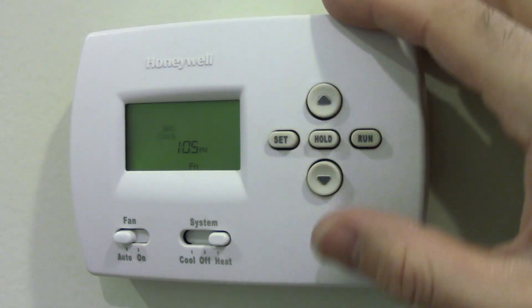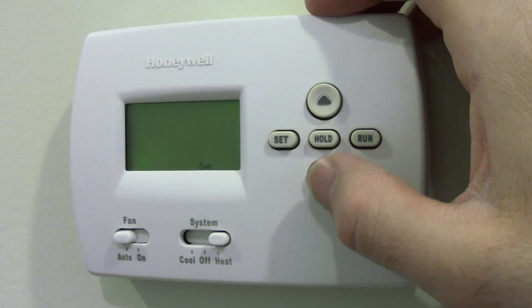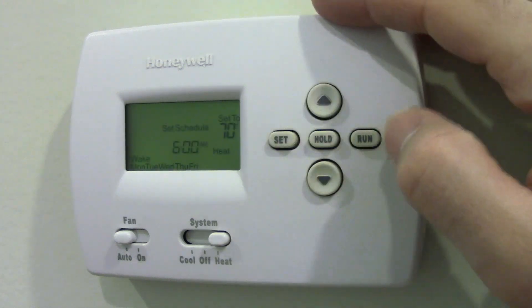Days of the week — I'll hit set, set. Day. It is — wait, no, it's not even Friday. It's Thursday today. There we go.